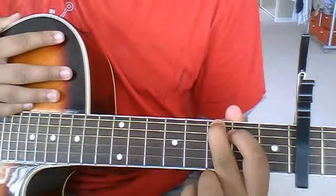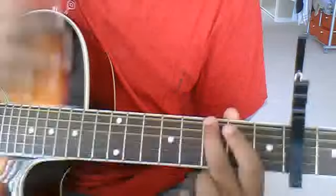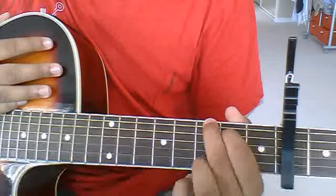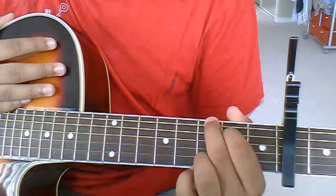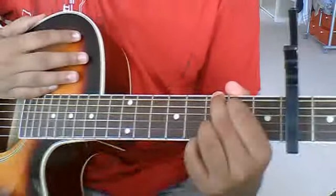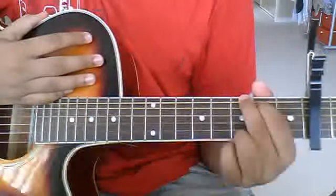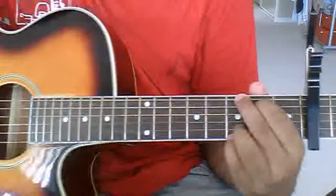Second fret A string. Put your middle finger on the third fret E string, index finger on the second fret A string, ring finger on the third fret B string, and your pinky on the third fret high E string. Or you can just play it the simple way, however you were taught to play this chord.